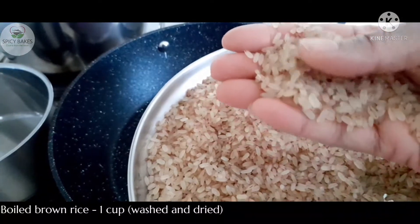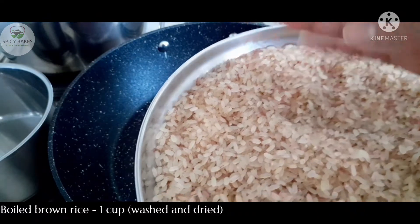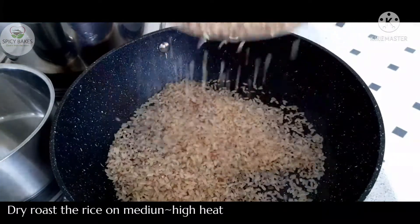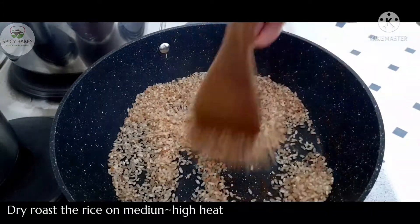I have made a cup of matta rice. I have a pan and a pot.